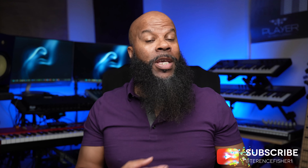Hey, and welcome to Music Space. Here we help working musicians like you to monetize their craft. So if you're new here, hit that subscribe button and the notification bell to stay updated when new videos are uploaded.